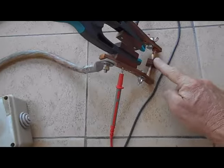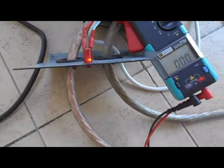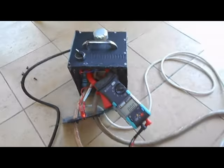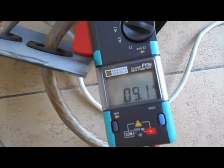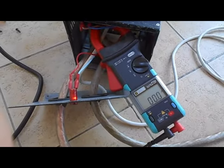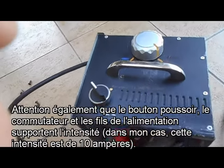Je vais maintenant enlever la cale pour faire toucher les deux bornes, et vérifier l'intensité lorsqu'on est en pleine puissance. Je me remets en ampèremètre, j'appuie sur le bouton, et on voit qu'on a à peu près 9 ampères. C'est l'intensité consommée au niveau de l'alimentation électrique, c'est pour ça que j'ai boosté le variateur avec un triac de 16 ampères, contre 8 ampères initialement.